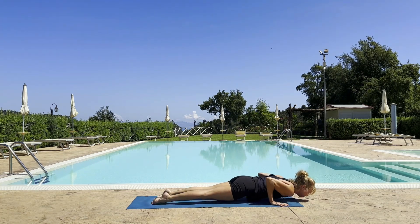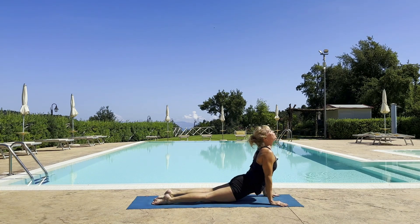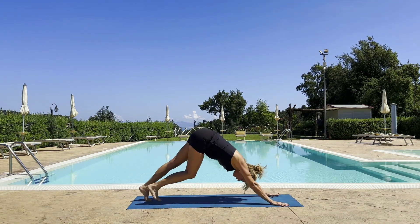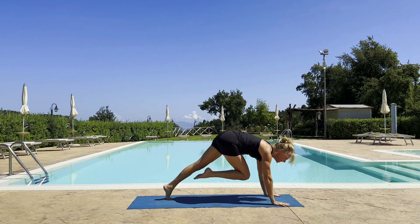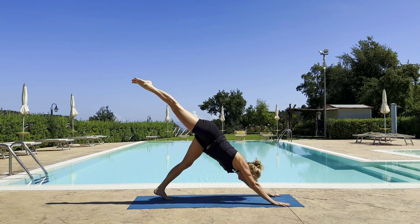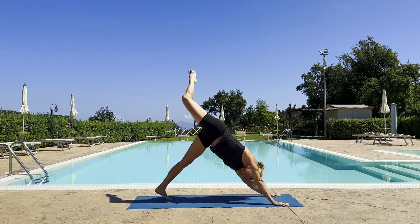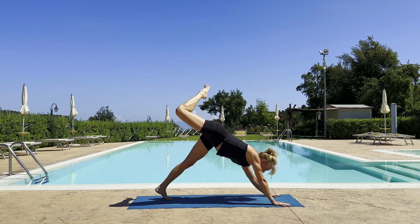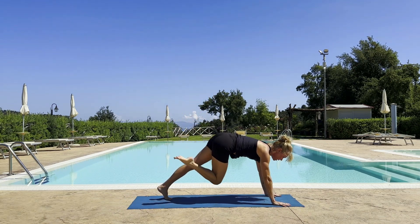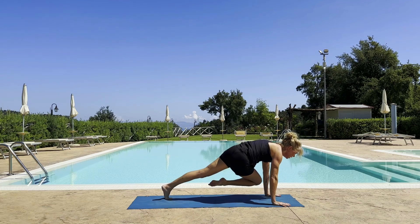Cobra up dog — inhale. Downward facing dog — exhale. Ground yourself. Left leg — reach up, inhale. Exhale as you open up your hip. Inhale, left leg to right elbow — exhale. Inhale, sweep the leg up again.